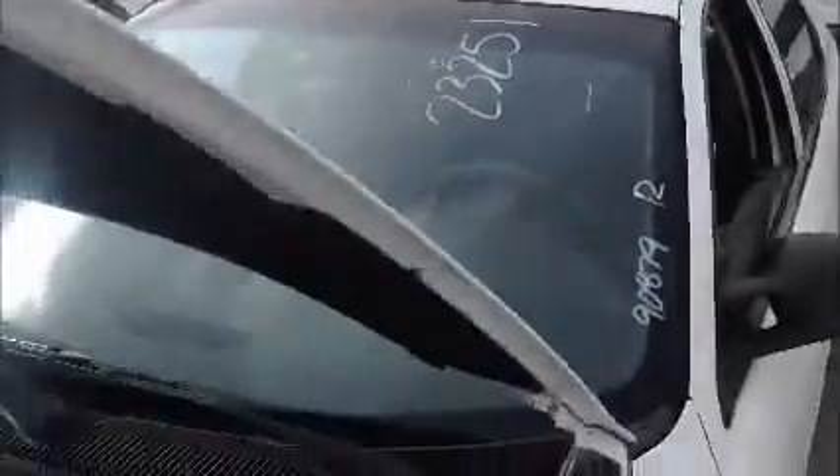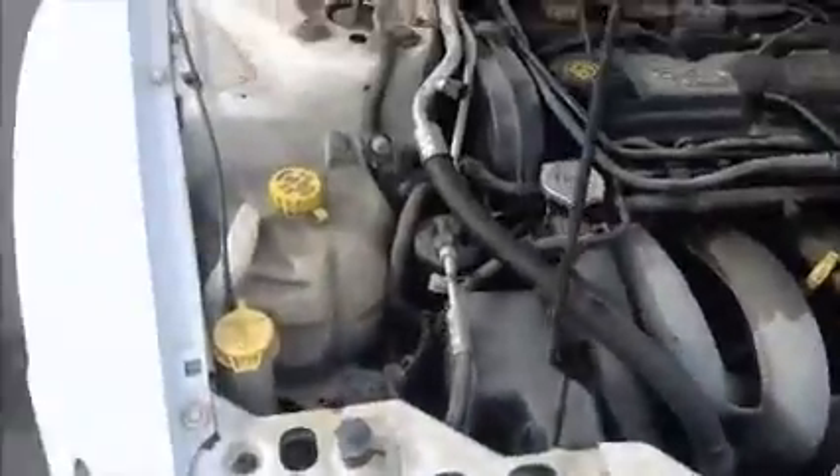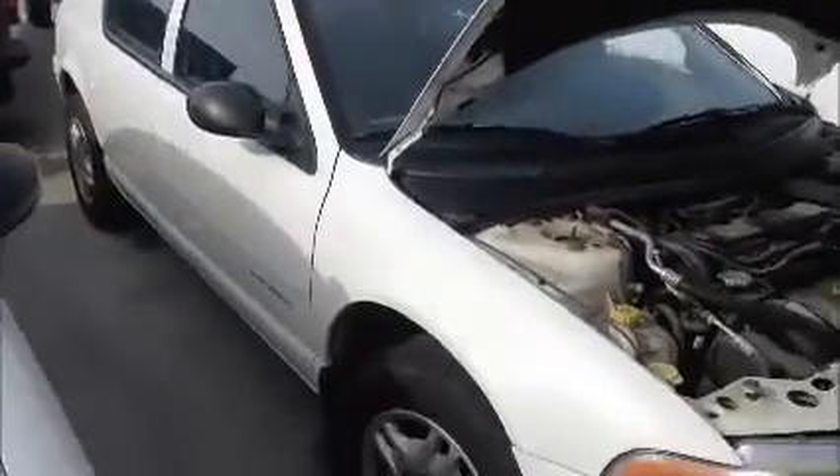This is a Dodge Stratus. As you see, it starts up. A four door. A little speckling on the paint but not too bad. Speckling up here on the paint too, windows on this side.